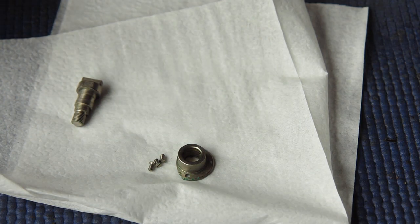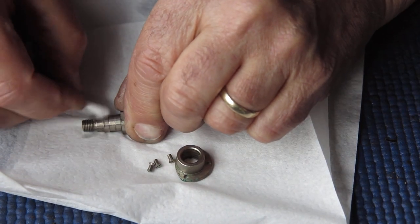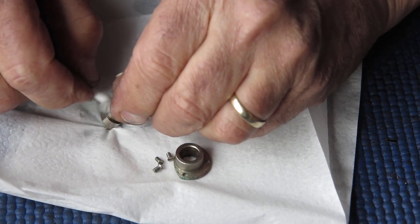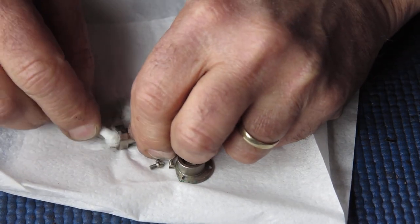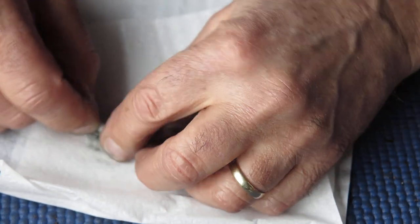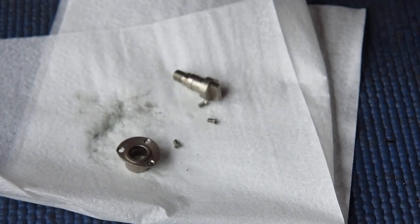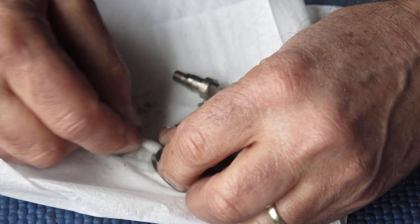Put the camera body to one side. Using some naphtha, I'll clean this shaft. All I'm really interested in doing is removing all traces of old grease, dust, and ingrained dirt. I'll clean the guide bush from the top — inside and out. It's got quite a bit of dried grease there.